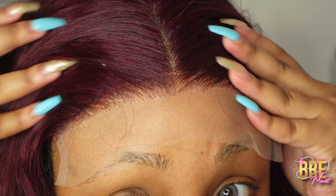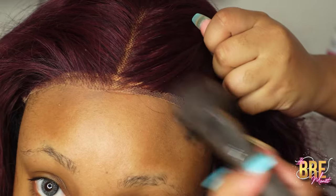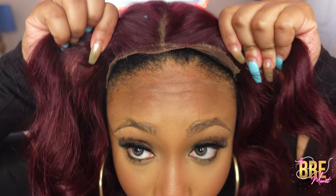This is what the lace looks like up close without anything on it. Next I'm going to cut it off and put some makeup that matches my color. You can also wear this wig glueless and this is what it will look like if you did. But without further ado, let's get into the review.